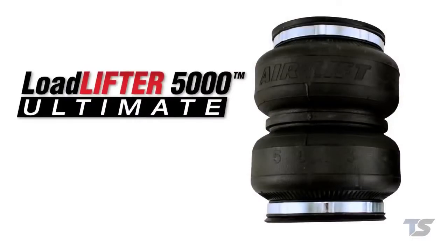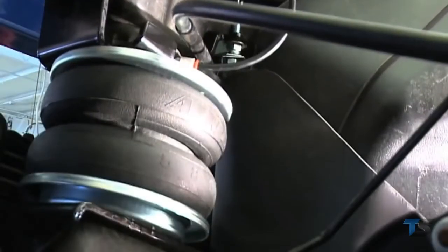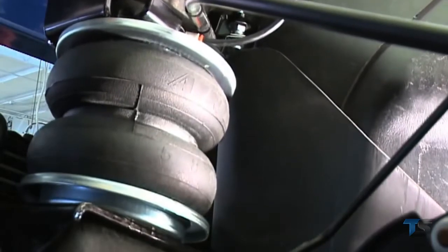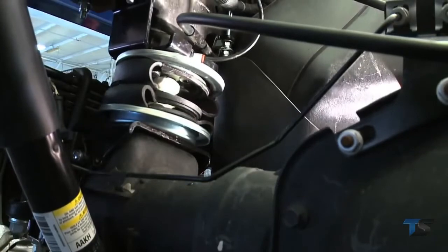The new Load Lifter 5000 Ultimate Air Spring Kits provides all the benefits of our heaviest rated load lifter air springs with the addition of a jounce bumper inside the air spring for the ultimate in ride comfort and safe towing.